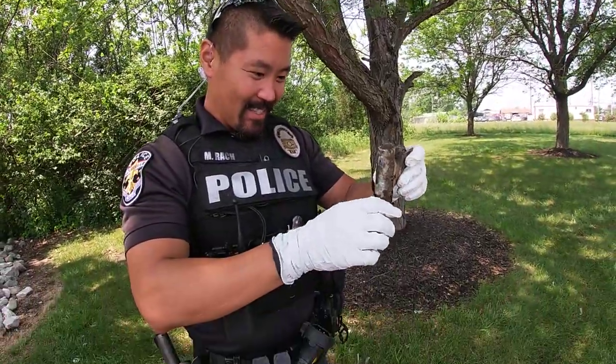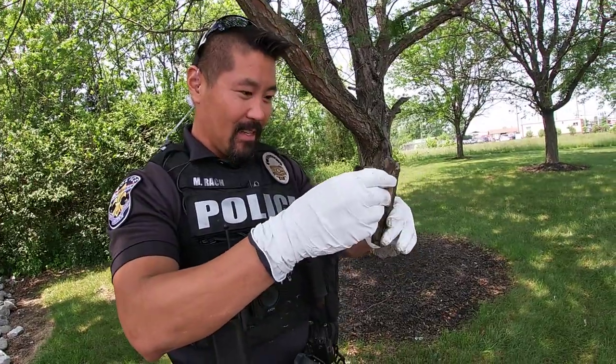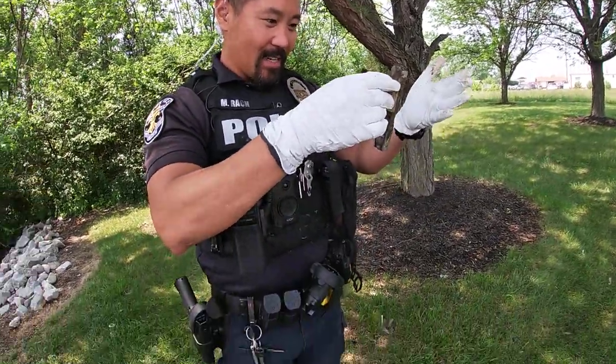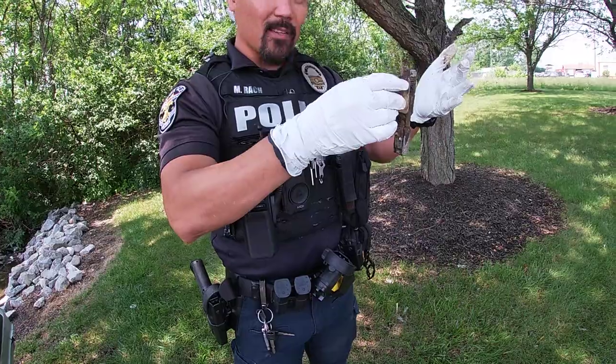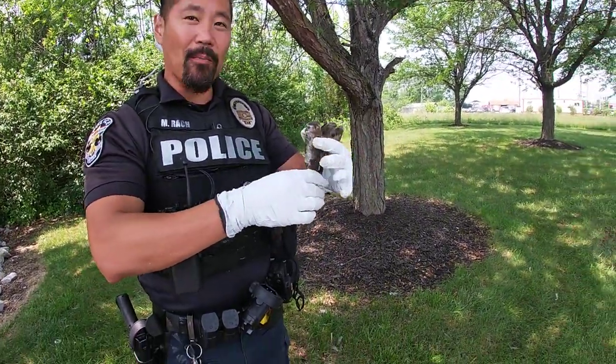Most likely this is going to be connected to something. Usually when people throw guns off bridges or overpasses, it's not something you want to be connected with. I can definitely throw this in our property room and they'll just dispose of it, because right now it's probably not much more than a paperweight.